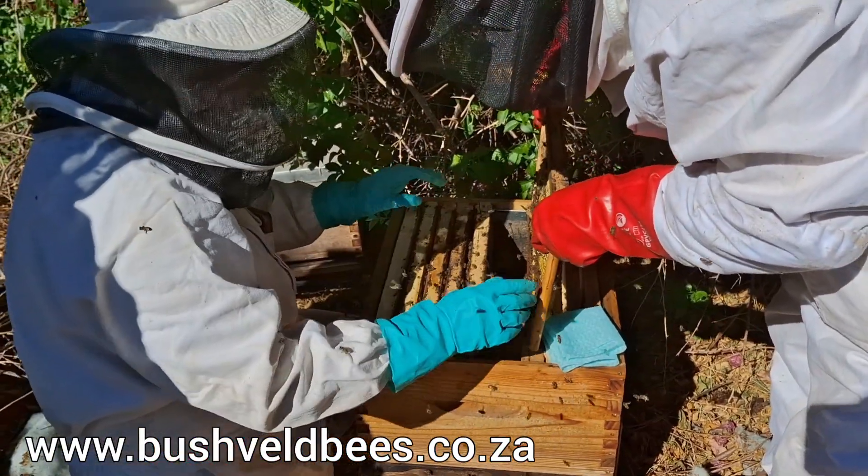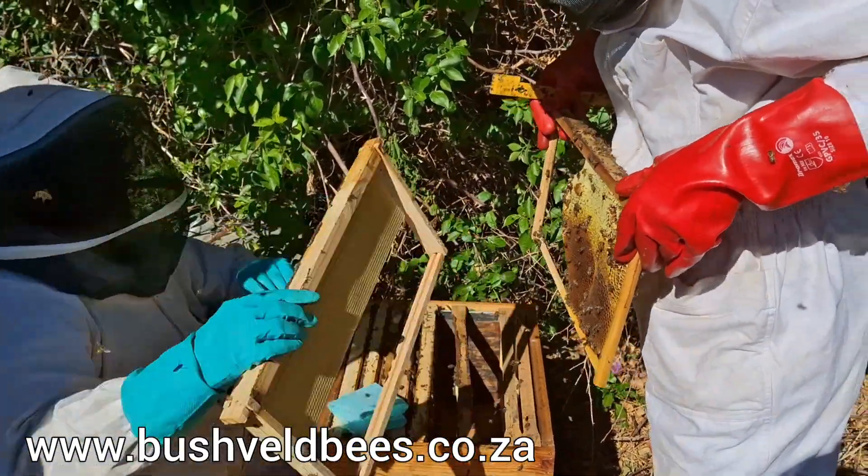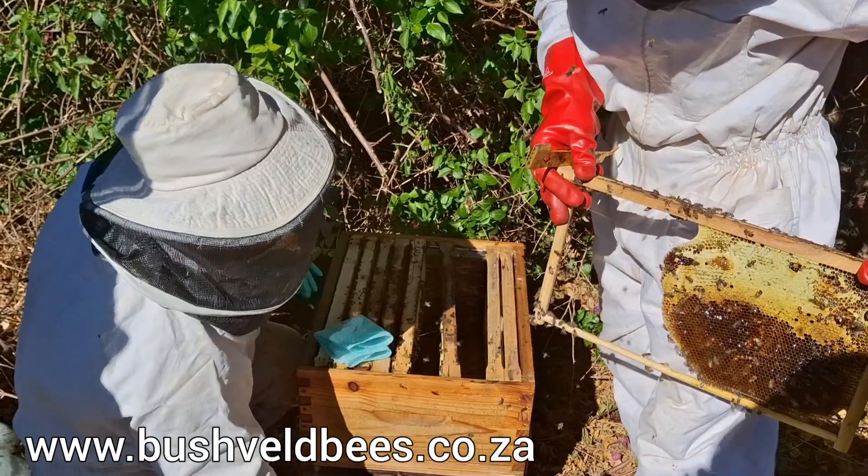I would just like to recommend before you continue — hold that frame out please. Always remove one frame that has no workers on it, so that you've got space to move. There's one behind me.